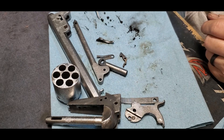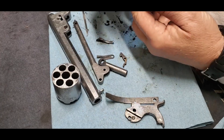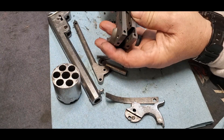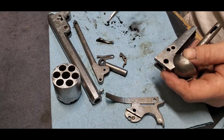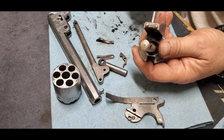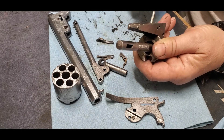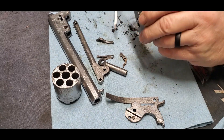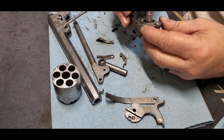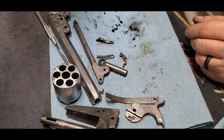All this stuff came out of the frame, out of this recess right here where the hand rides, and it was so packed full — this isn't even all of it, some of it's on the floor. I got in here with a pick and just started digging, and hell, there might still be some in there. Just kept coming out. I still don't have it all the way clean, but that's what I'll be doing — working on this and getting it back to where it needs to be.